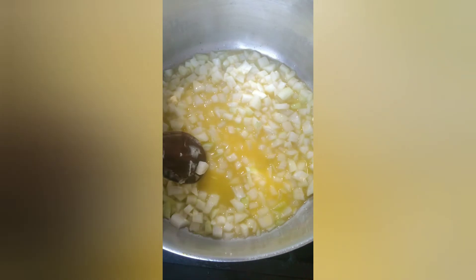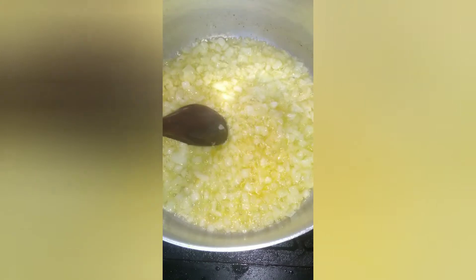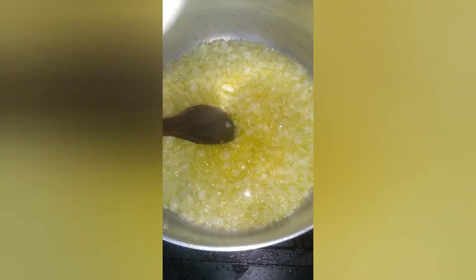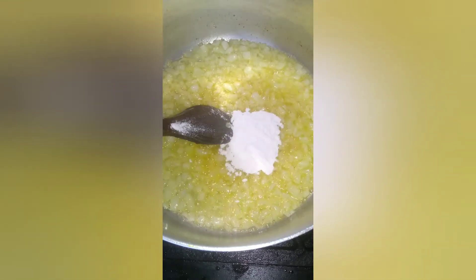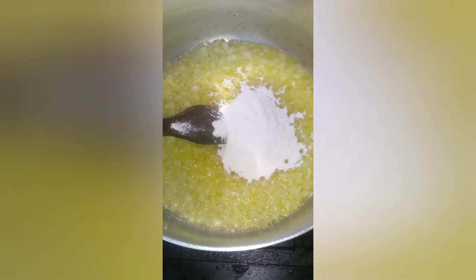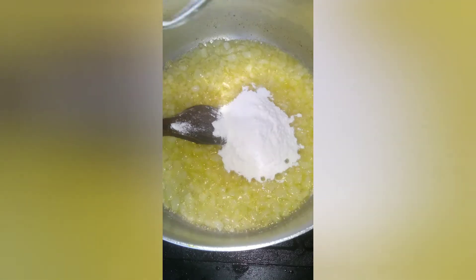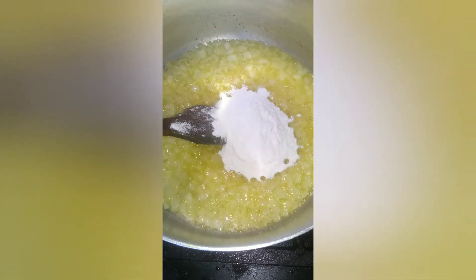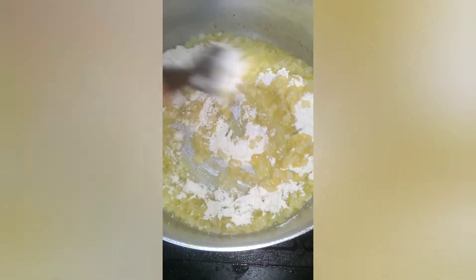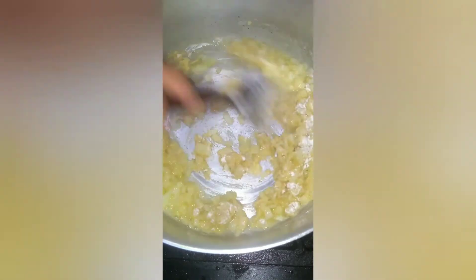Eu vou refogar bastante. Refoguei bastante essa cebola, deixei ela murchar bem mesmo. E agora, depois que ela ficar quase dourando, eu coloquei 7 colheres de farinha de trigo. Fica muito gostoso, vale a pena fazer. Faz com menos quantidade na sua casa, que eu fiz aqui para umas 20 pessoas num panelão bem grande, usando esse total de ingredientes.